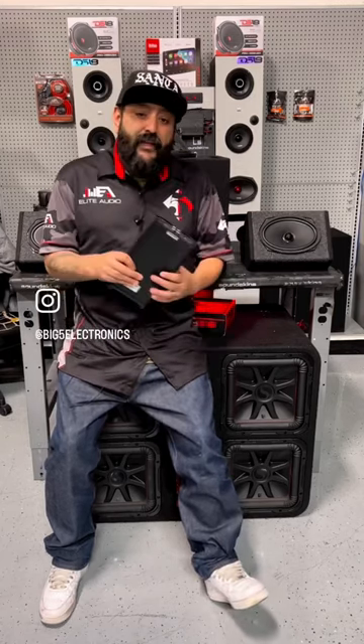So without going into too much detail about watts and all that, I'm just going to hook it up and I want you to listen to it. In the next video I'm going to play it for you — you let me know what you think.